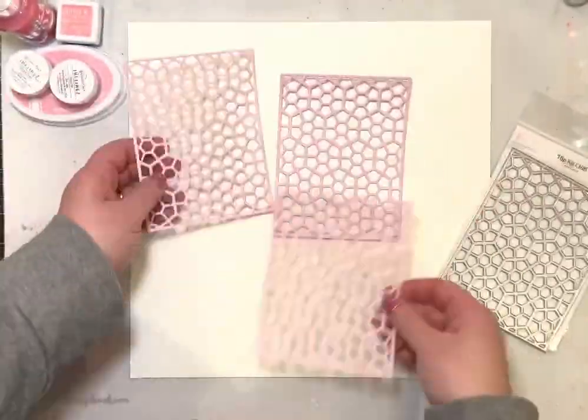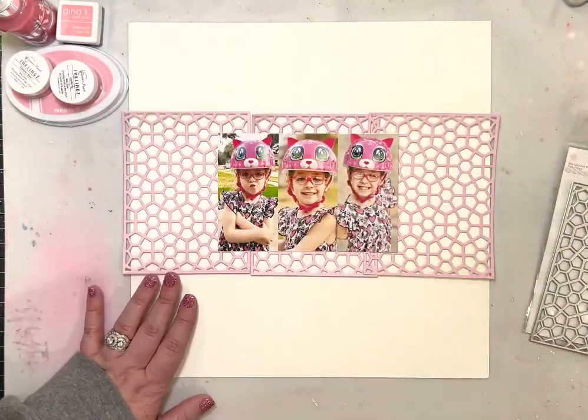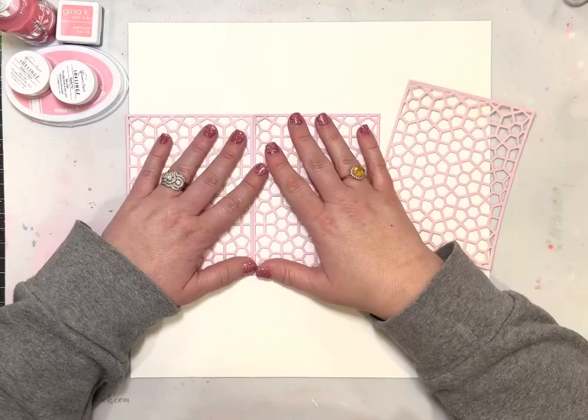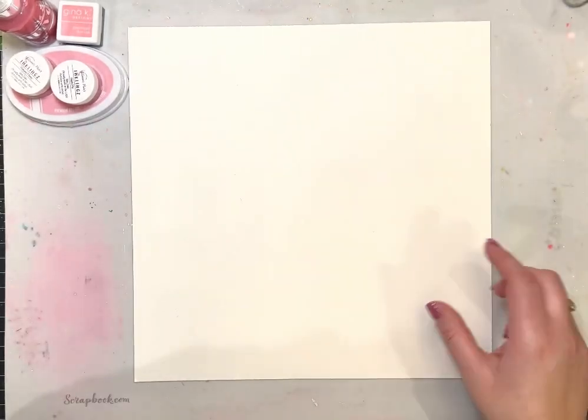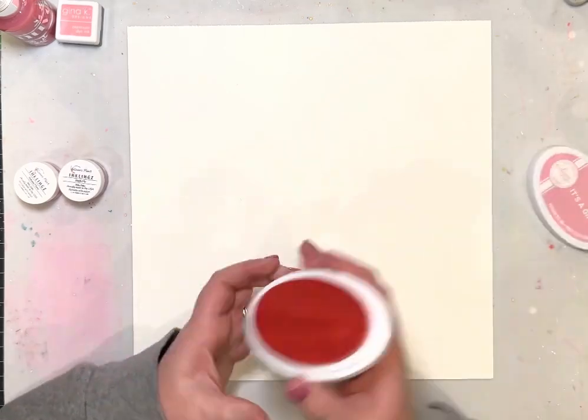Hi friends, I'm excited to be here with you today to share a layout for Mixed Media Monday. I started by cutting three of the geometric shaped Hip Kit Club dies, and I'm going to be using those in a minute, but first I'm going to build my background for Mixed Media Monday.